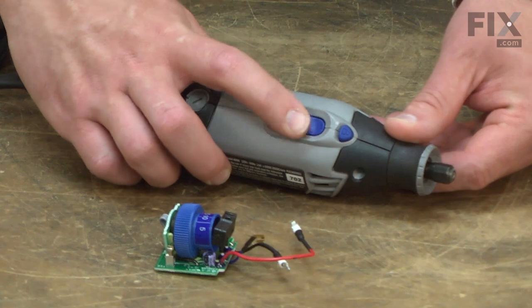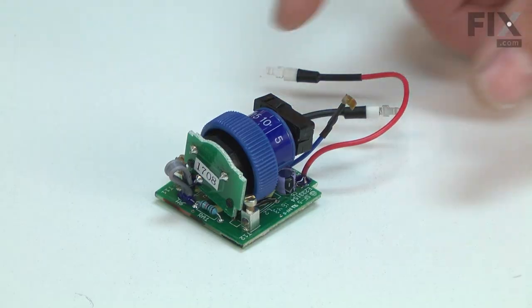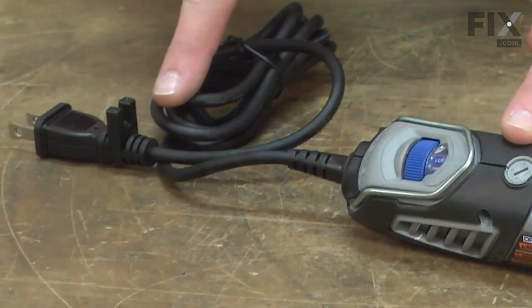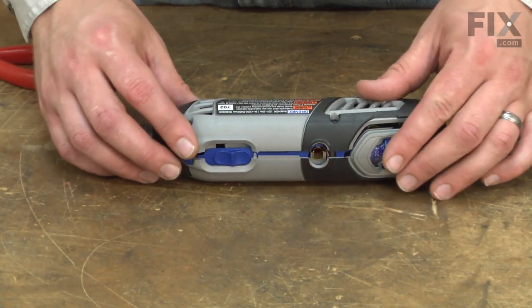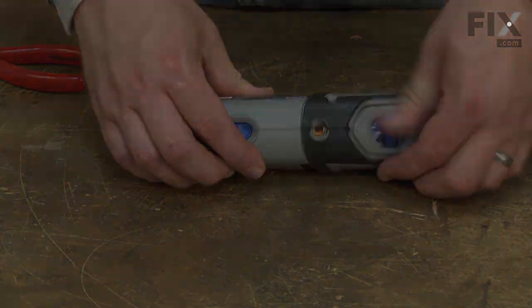The speed switch can also be the reason your rotary tool won't turn on, but before you replace it, you will want to test the cord, switch, and brushes. Replacing the electronic speed switch is a repair that you can do yourself, and I'm going to show you how.